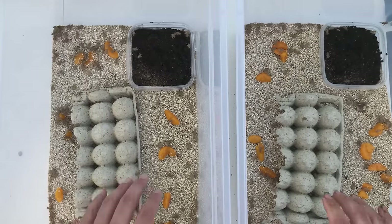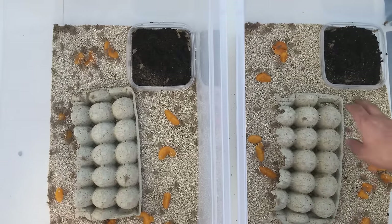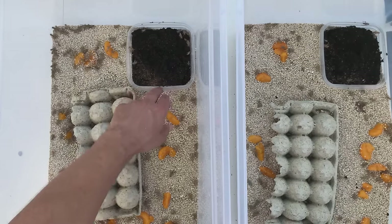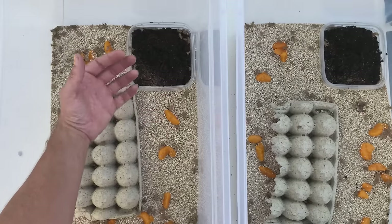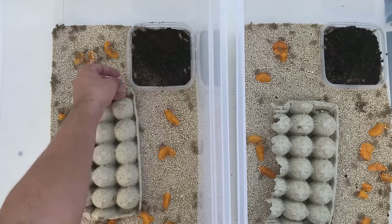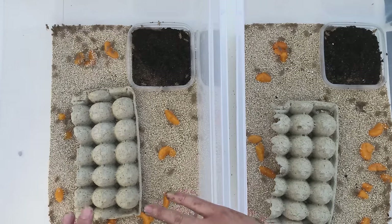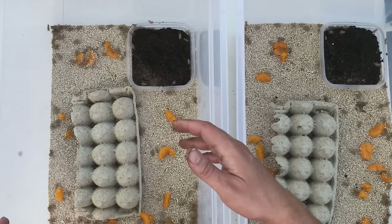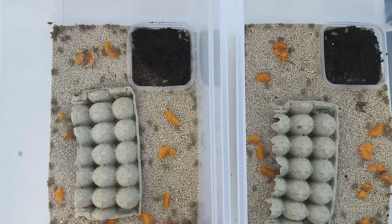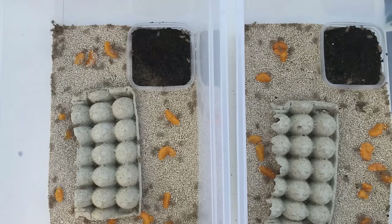They're going to live in here for about a week. In one week I'm going to come back and check on their tubs, and I'll be looking for cricket eggs. As I start to see more and more cricket eggs, there will be a point where the egg container is too full for more. At that point I'll lift it up and move it into a new tub without any other crickets. Those eggs will then hatch and you'll have your pinhead crickets isolated by themselves. In about a week after that happens I'll film it so you can see it.